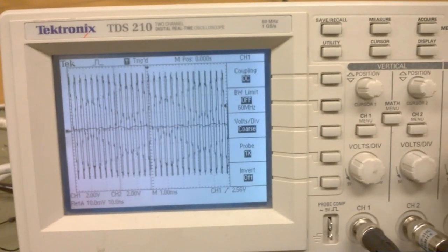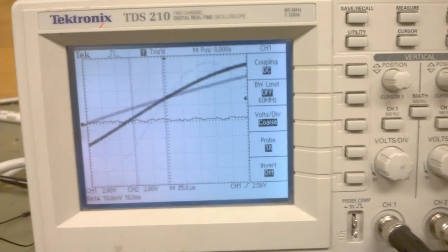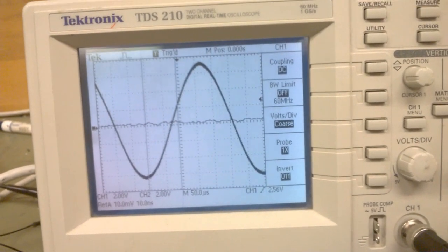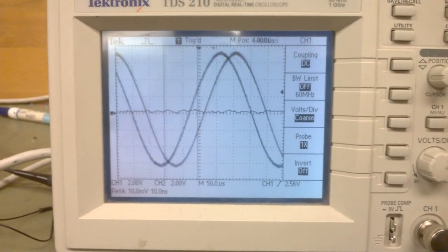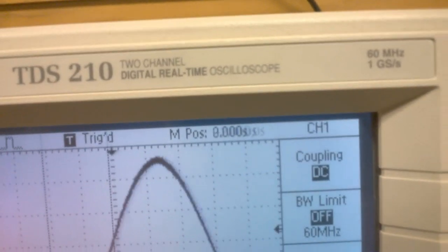We can adjust the horizontal position here. It's not instant when you change the positioning — it takes a fraction of a second. Horizontal position is pretty responsive, and it gives you the relative position there.